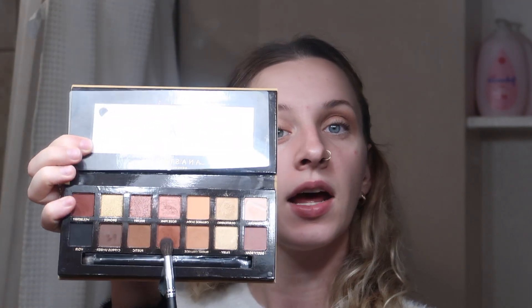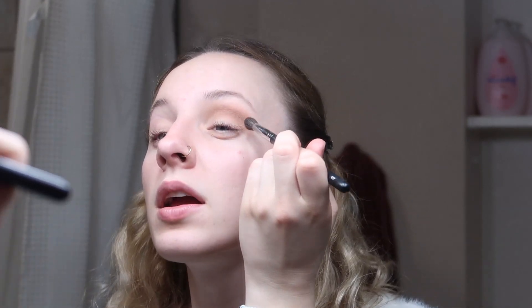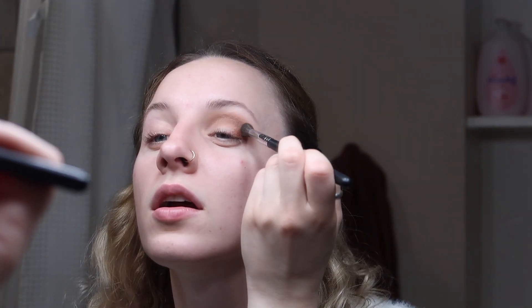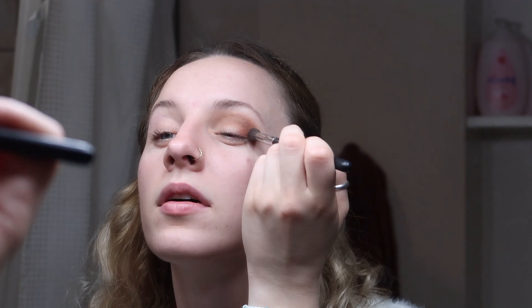Then I'm gonna go in with the Anastasia Soft Glam palette. I'm gonna go into the Sienna, which is this kind of rust color, just a little bit, because there's a lot of fallout with this one, so make sure you blow it off a little. We're gonna put it right on the lid in the corner, drag it up, and then blend it all out.